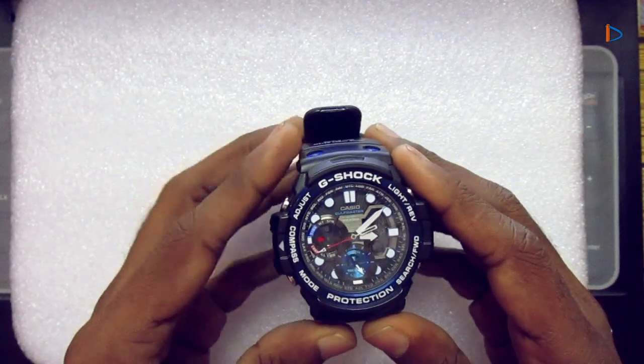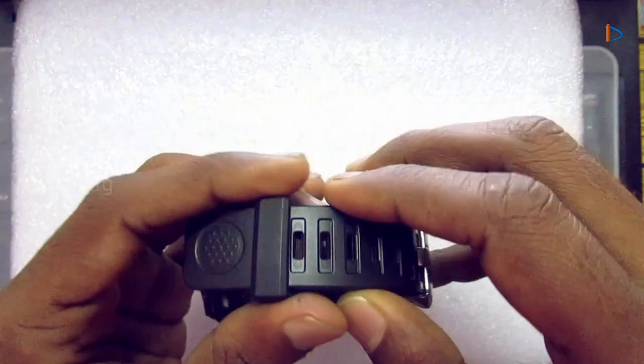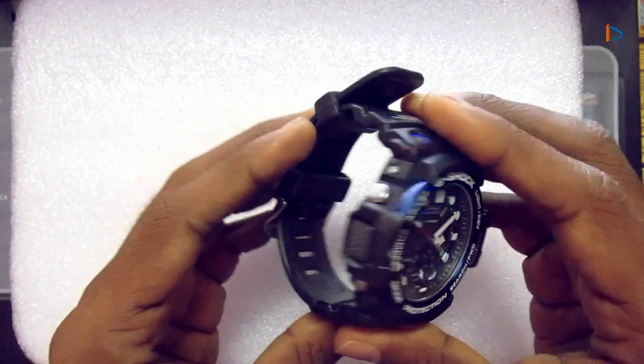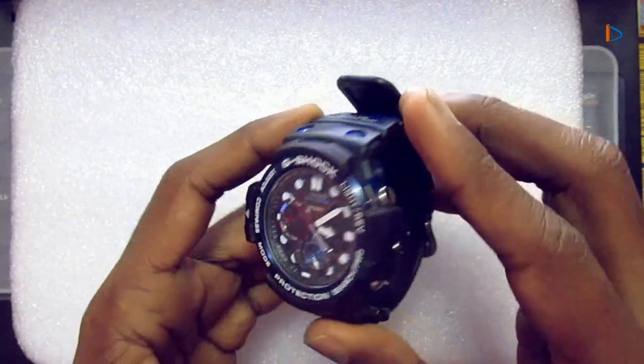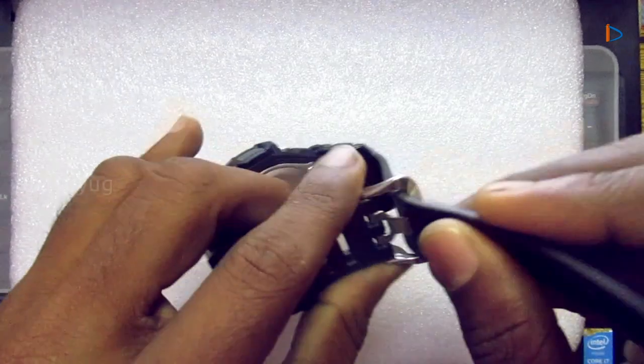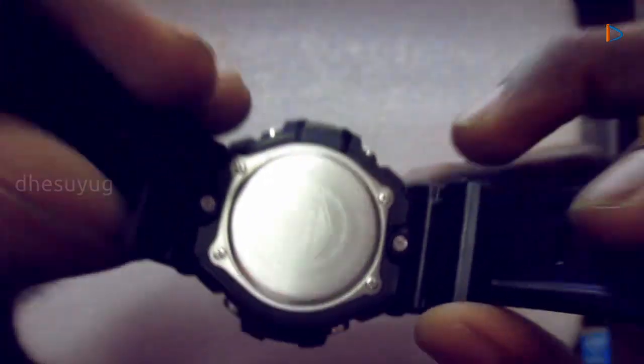This is Casio's G-Shock GN-1000B, which comes under the Gulfmaster series. This video is not a review of this watch; instead, it is to show how to use the bearing memory of this watch.